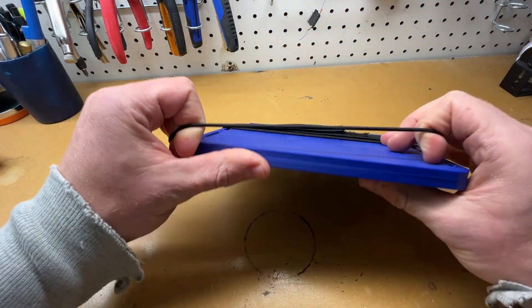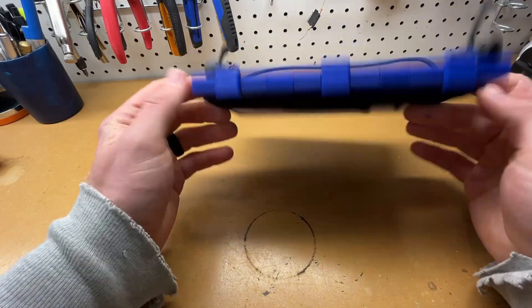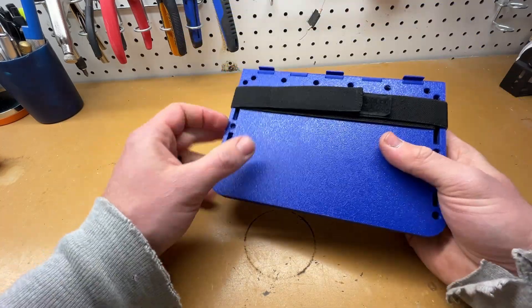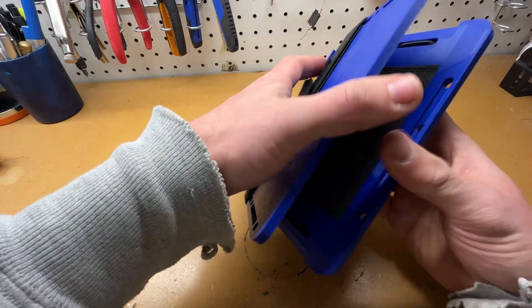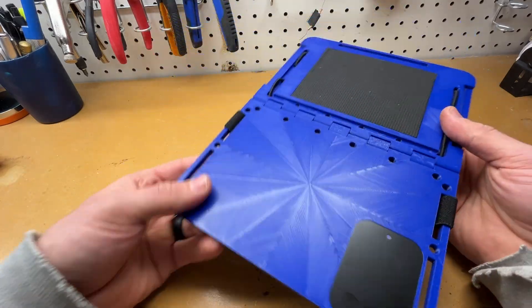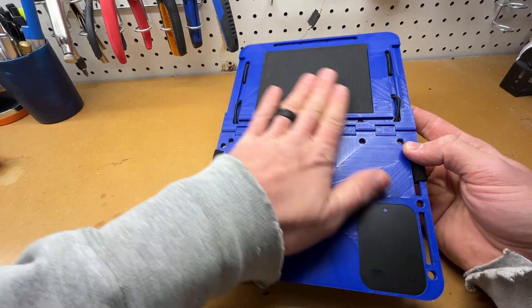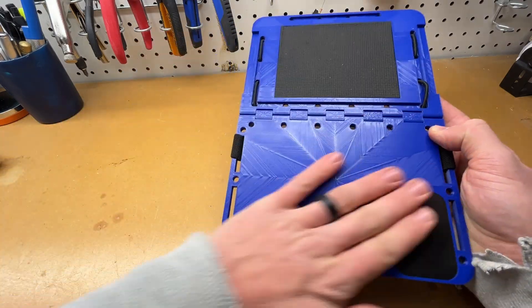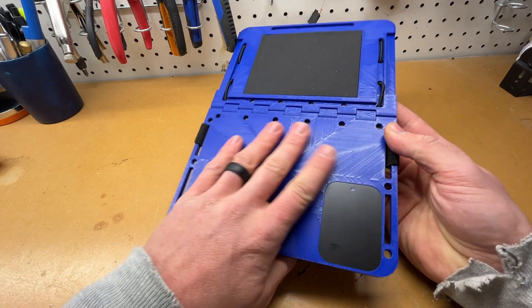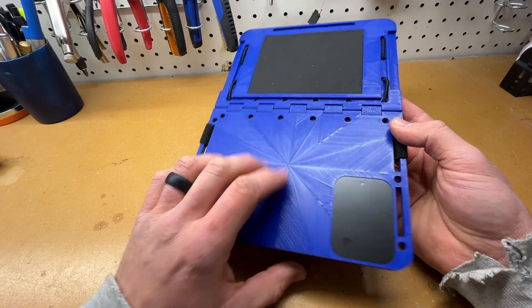Hey everybody, back at the workbench with a build from one of my buddies Jason Kentucky Fried Ham. He's got a kneeboard design up on his Printables page — link in the description below. It's been up for a while and I haven't seen a video really giving this the attention it deserves, because this is a really nice design. Mine might look a little different than yours, and I'll talk about that here in a bit.